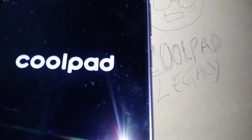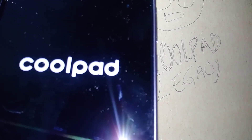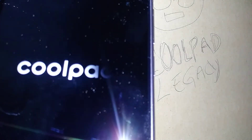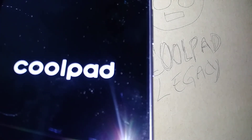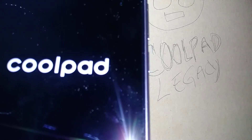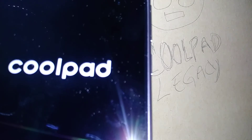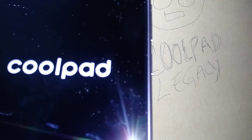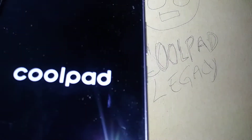In case your phone gets stuck on the Coolpad logo and doesn't take you to the initial setup screen, I recommend long-pressing the power key to power off the phone. Since you won't be able to go back to settings to perform another factory reset, that's when you have to do a hard reset. I'll leave a link in the description so you can follow steps on how to factory reset when you can't access phone settings — this also applies if you forgot your lock screen password, pattern, or PIN.